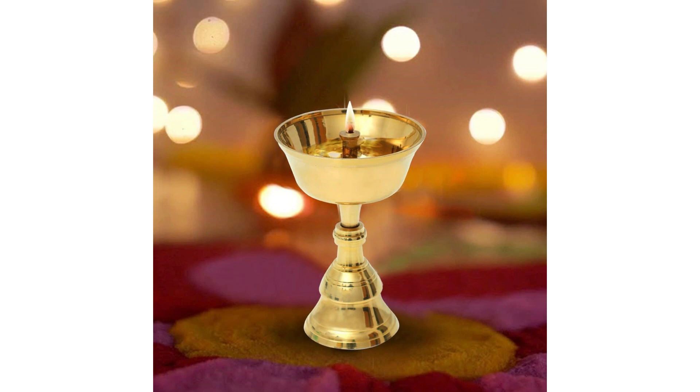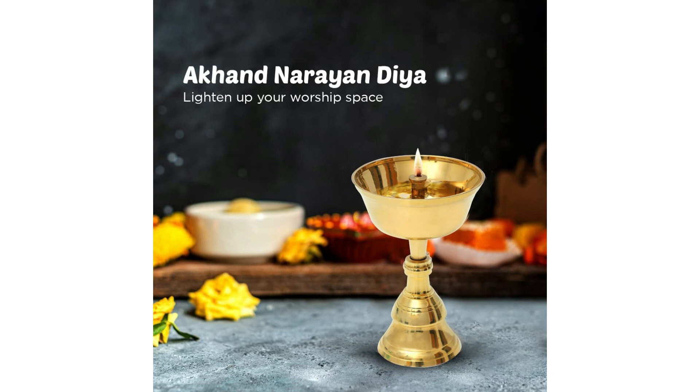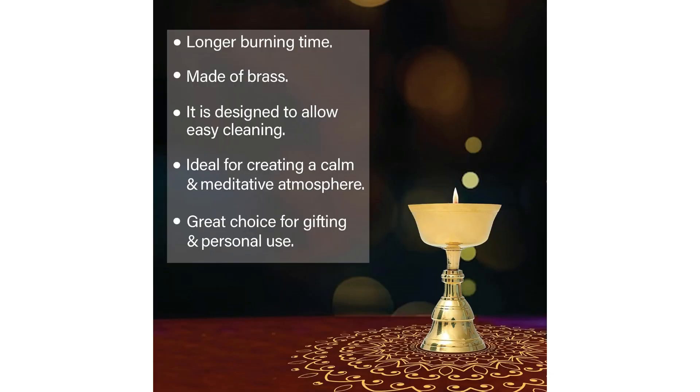इसका संक्षिप्त आकार इसे अल्टार या पवित्र स्थल पर रखने के लिए सुविधाजनक बनाता है, जो इसके शांतिपूर्ण प्रकाश के साथ किसी भी कमरे की वातावरण को उत्कृष्ट बनाता है.